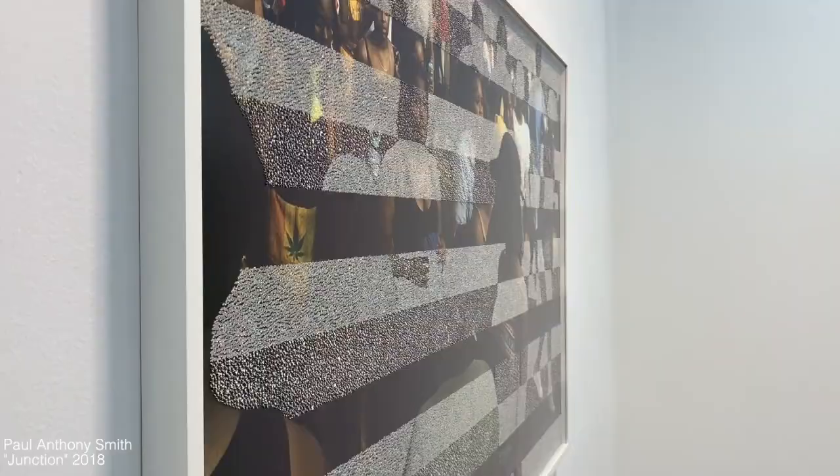Multiply that by like six billion and you have the photographs of Paul Anthony Smith — just stunning and beautiful straight on, but if you get at an angle, secondary patterns start to reveal themselves depending on which way he gouged and peeled that paper.